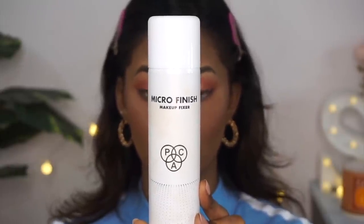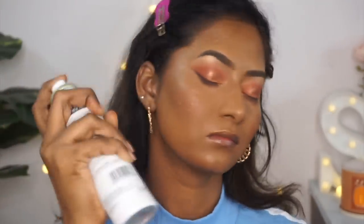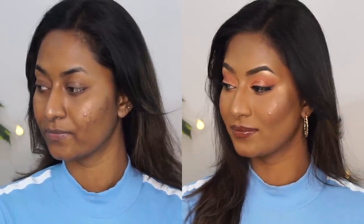We're almost at the end of the video. To set my entire makeup in place, I take my PAC Microfinish Setting Spray — a beautiful setting spray for all skin types — and give my face a quick spray. This tones down any powderiness and adds a beautiful sheen to the skin, which I love especially in winters, and makes the base makeup extra long-lasting. And here you can see the before and after — this is how I look with my extreme flawless base makeup routine.